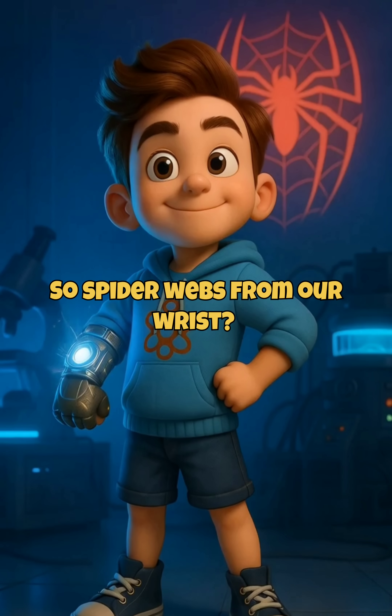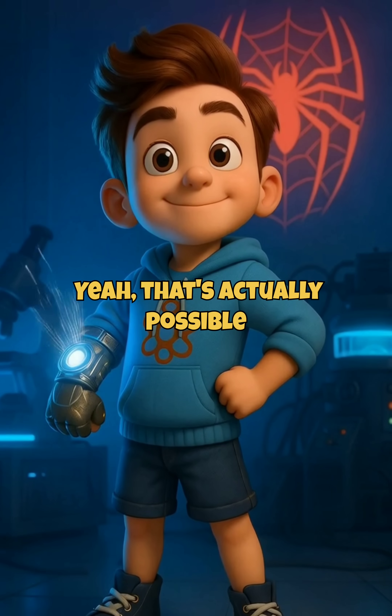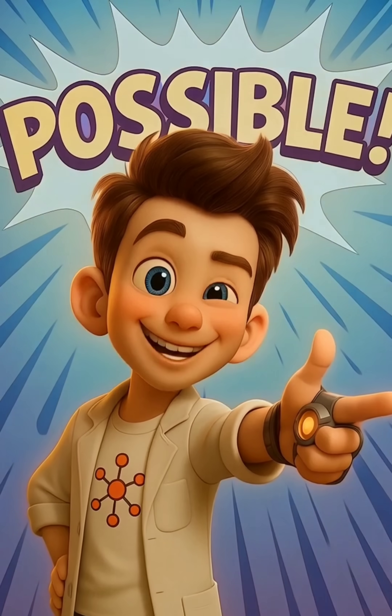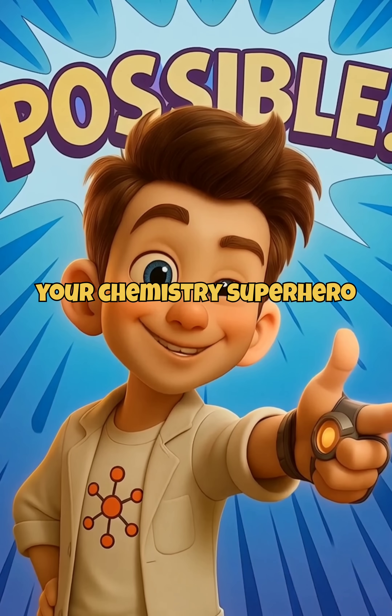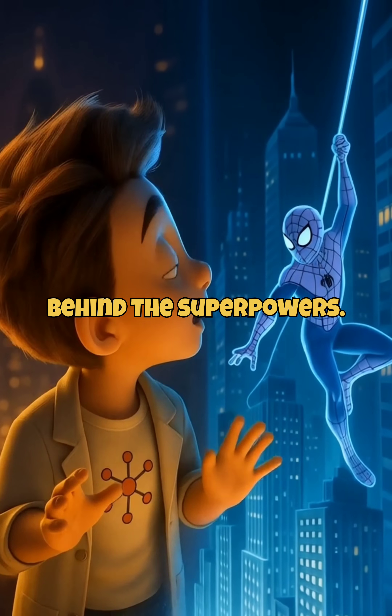So, spider webs from our wrists? Not quite. But web shooters? Yeah, that's actually possible. I'm Adam, your chemistry superhero. Follow Cinecodex to unlock more science behind the superpowers.